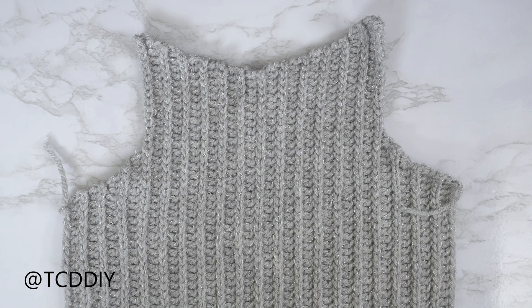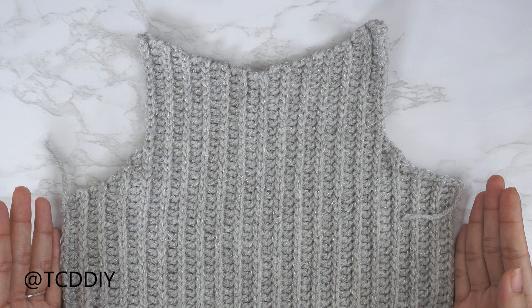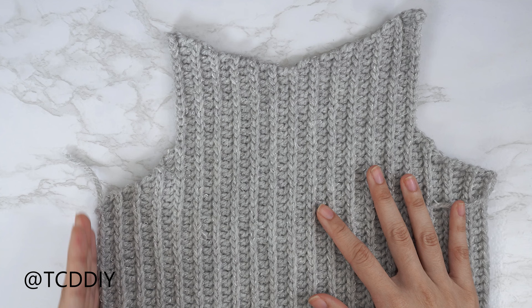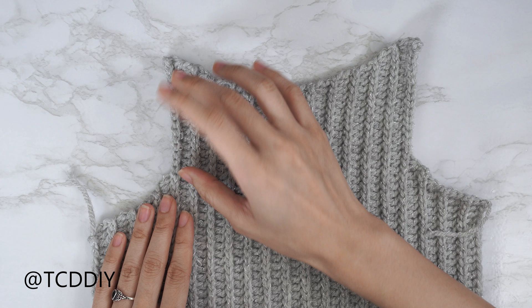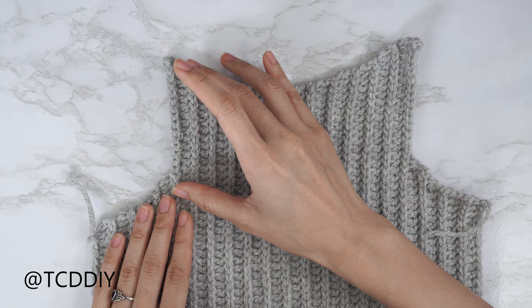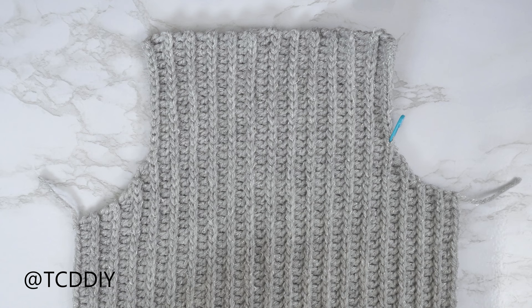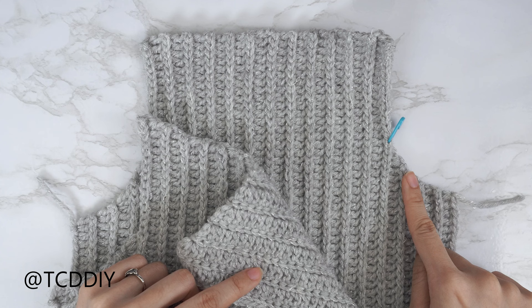I've finished the second half of my underarm portion for the front panel — chained up one and cut. Now we're finished with the entirety of the front. To get started on the back, it's done pretty much the exact same way as the front. The only difference is that working across our back, we aren't going to have any of these decreases or increases — just work straight across for the same number of rows as the front panel.